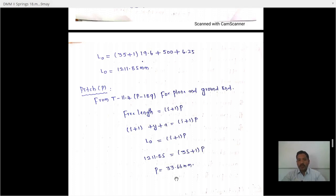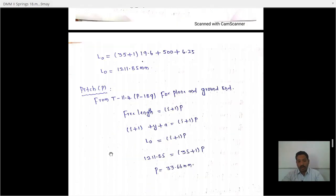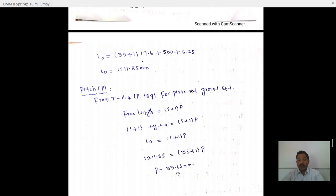The free length of the spring is 1211.85 mm and the pitch is 33.66 mm. I hope no one has any doubt regarding this class. If you do, please write in the comment box and don't forget to subscribe to my channel. Thank you.